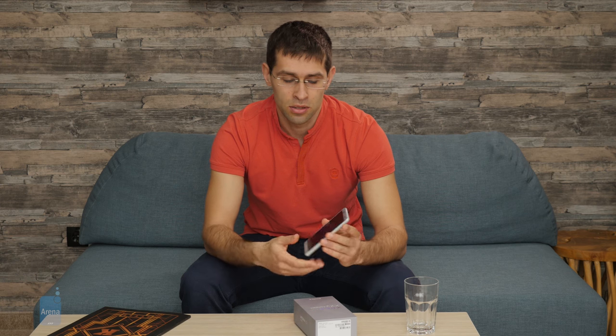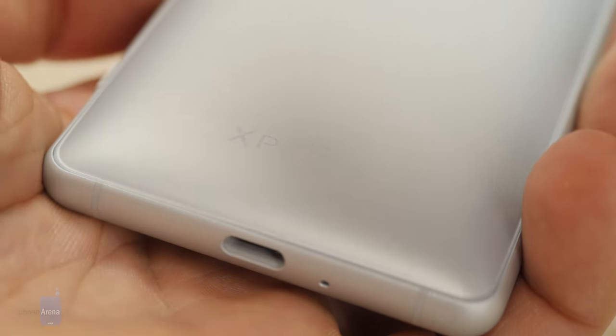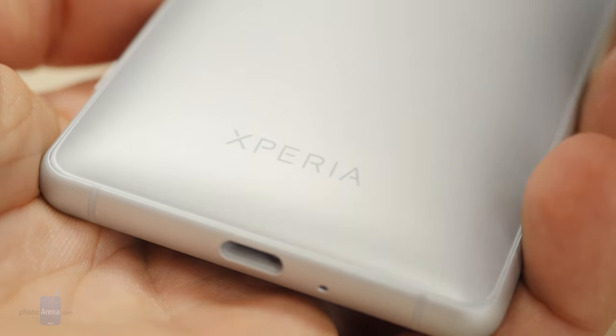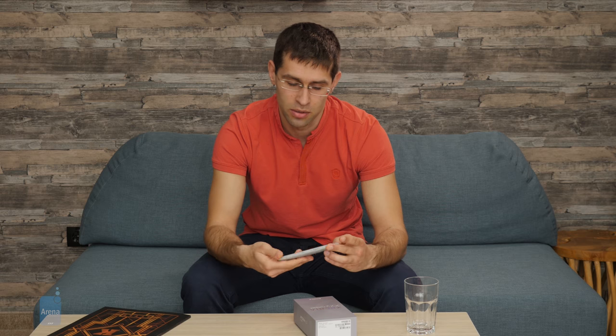You have on-screen buttons, so there are no other buttons on the front. On the bottom of the phone, you have a USB-C port for charging, but there is no headphone jack. You get a USB-C to 3.5mm headphone jack adapter in the box, but this is a workaround and doesn't feel as convenient as just having a dedicated 3.5mm audio jack.